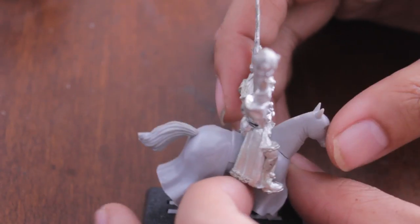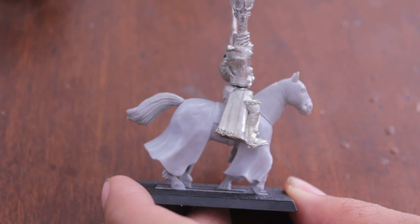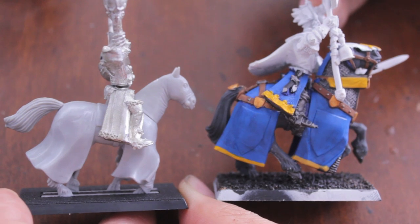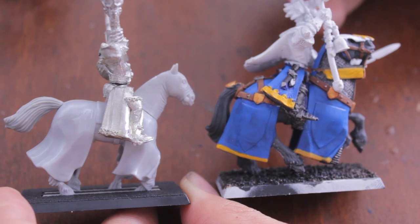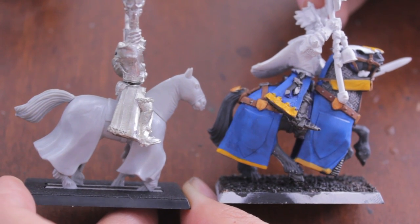Alright, let's see what else — the horse is a lot smaller and simpler than other horses. I've got a Bretonnian horse for a model that I'm currently painting, and as you can see it's a lot bigger. This one looks like a little pony, whereas this one looks more like a charger or a stallion, some bigger size horse.